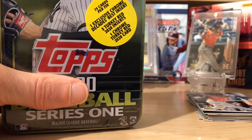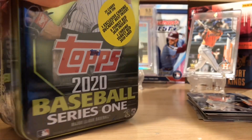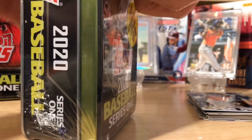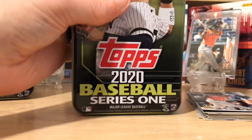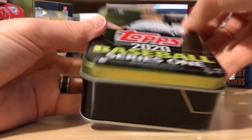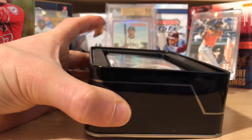I saw a ton of these at my Walmart. I bought a complete set and then some to rip, because I'm going to keep the complete set sealed. I want to know if you guys have bought any, if you're keeping any sealed or ripping them. I had a friend that ripped four and didn't get much of anything — but again, this is retail and it's series one, so it's not always the easiest.